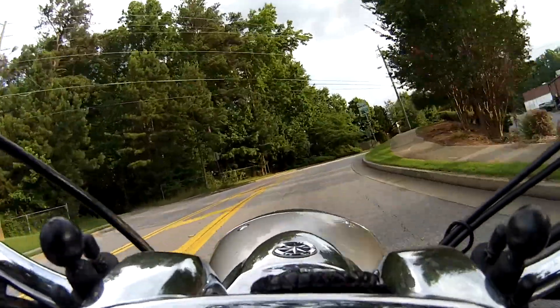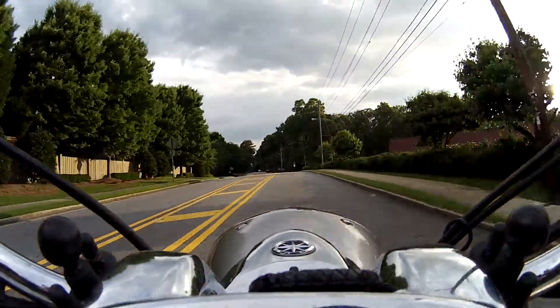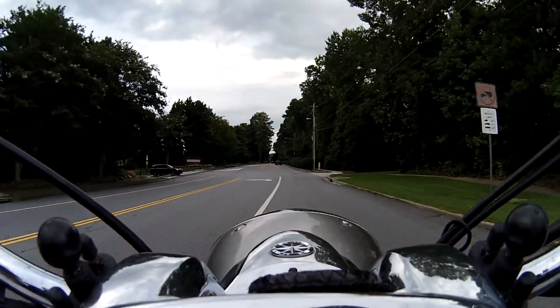Hi everyone. Me again in sunny Smyrna, Georgia on a lovely Friday afternoon. Just trying out something a little different — this is a new camera angle, trying to see how it'll work out.